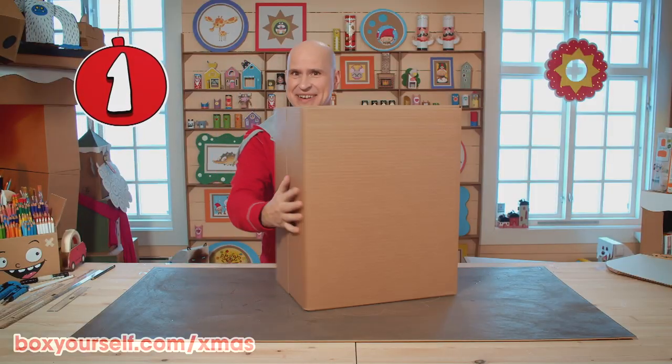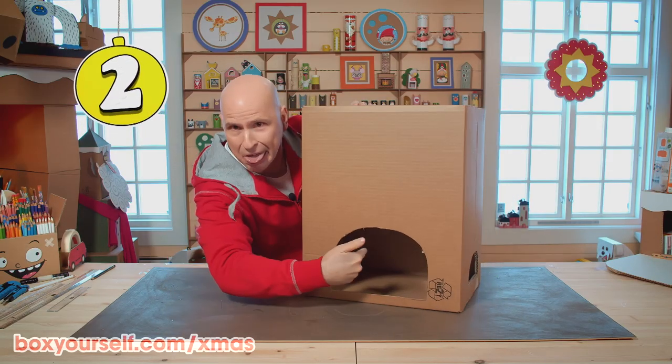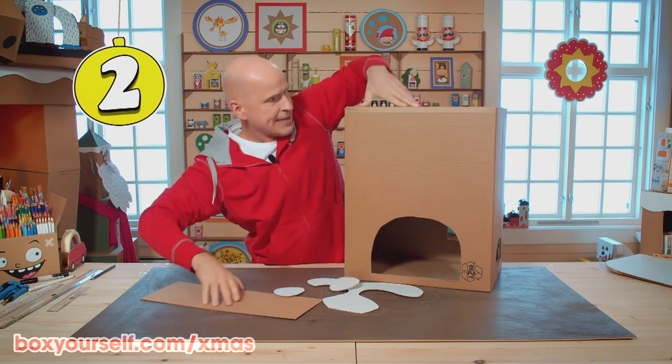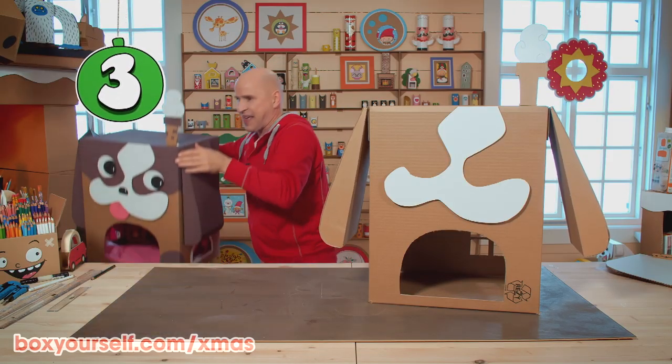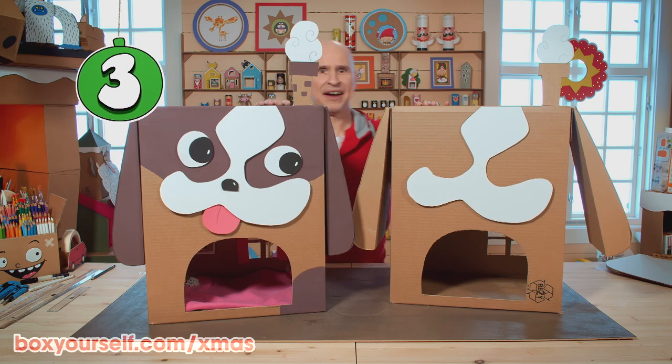Step one: glue down the flaps around the entire box. Step two: cut out the door and the windows, make all the dog parts for the face — eyes and ears — and glue them on. Step three: paint and decorate the dog cabin with beautiful colors both outside and inside.